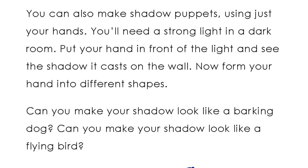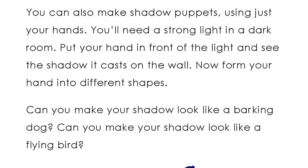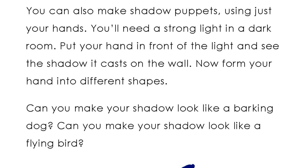Now form your hand into different shapes. Can you make your shadow look like a barking dog? Can you make your shadow look like a flying bird?